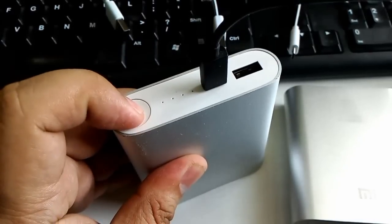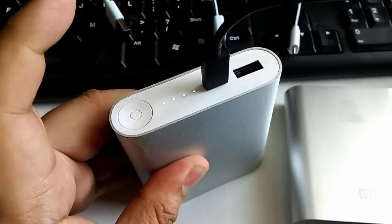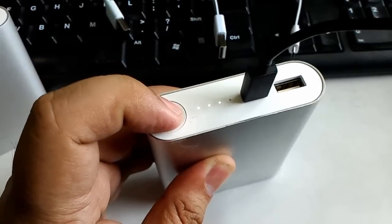When charging the original power bank, pressing and holding the button will turn off the lights. When charging the fake one, the lights won't turn off even if you press it.